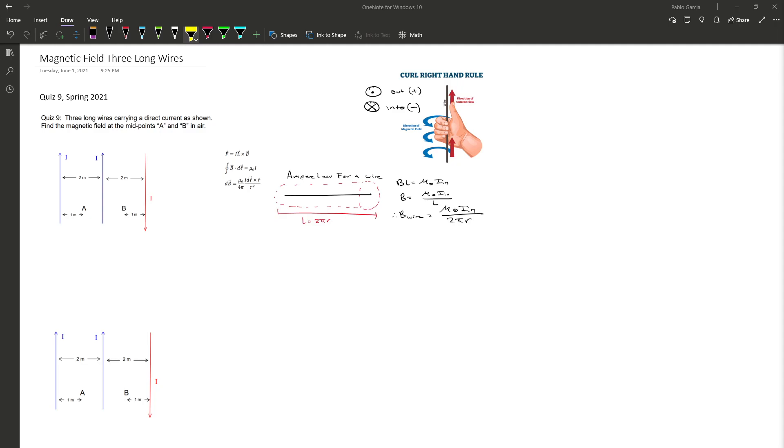For these problems we'll be using the curl right-hand rule, where your thumb points directly in the direction of the current and as you curl your hand that dictates the direction of the magnetic field. I will explain more about it as we solve the problem. When the magnetic field points out of the page the direction is positive, and when it points into the page it is negative.